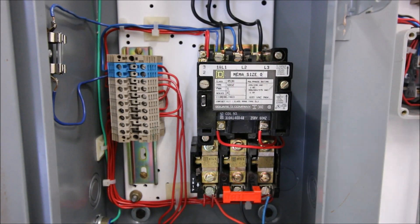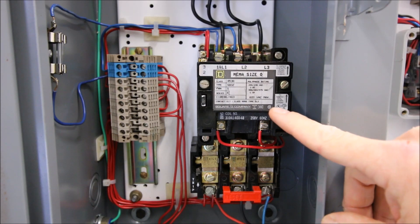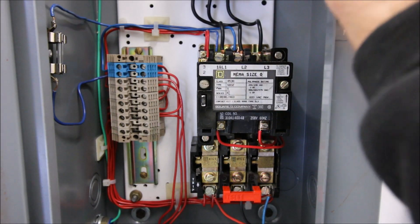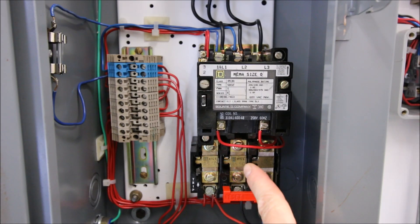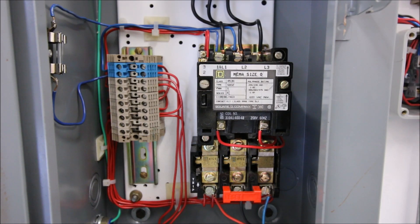I'm going to turn this on with the disconnect open so you can see the contact pulling in and out. I've got the appropriate PPE — glasses on in case anything flashes. The starter is now energized. If I hit the start push button you can see the contactor pulls in, and when I let go of the start push button — it stays held in. It keeps held in until I hit the stop push button. As soon as I hit that stop push button, it breaks current to the coil. Hitting start keeps the motor running; hitting stop brings it to a stop.